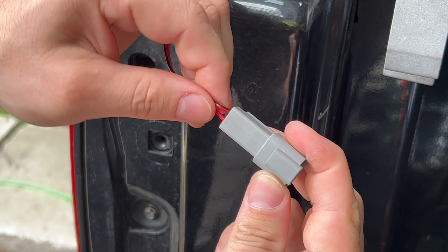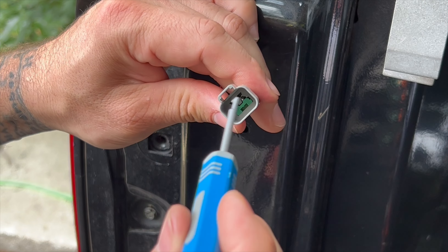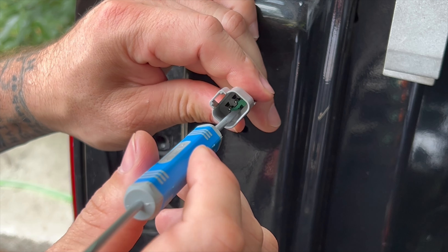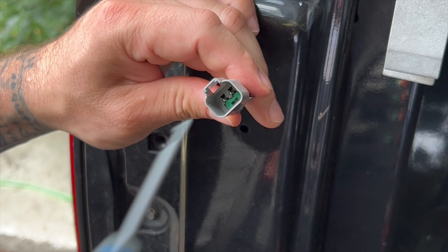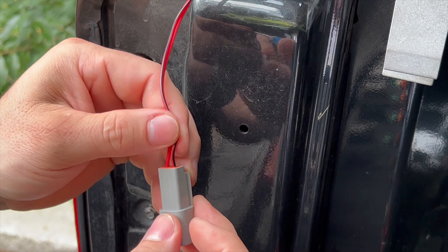If you want to remove it, you do the opposite: come in here with this tool, get in there, hook it around that wedge lock and pull it out. Then depress your tabs to release your wiring and remove it, or install it. Same process.